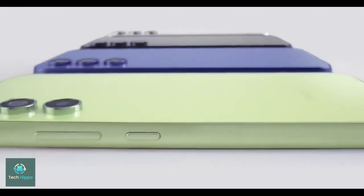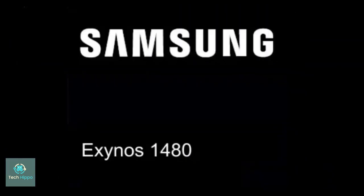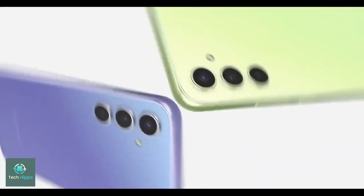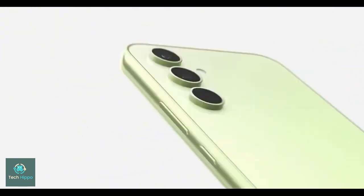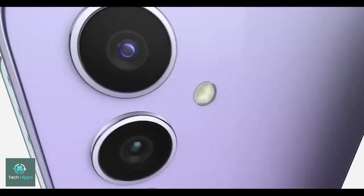Color-wise, three options have been mentioned, including Awesome Ice Blue, Awesome Lilac, and Awesome White. There may be some exclusive options for orders through Samsung's website, but that's not certain. As far as the Galaxy A55 unboxing experience goes, we expect the same as the A54.